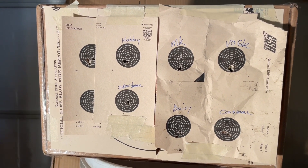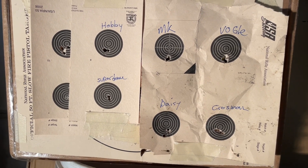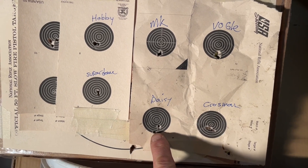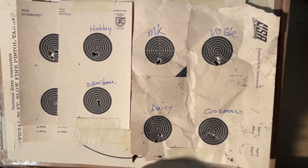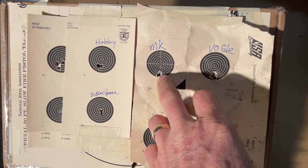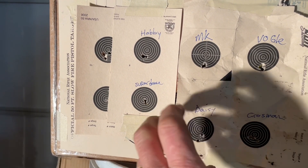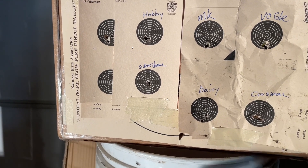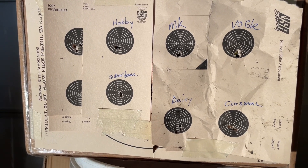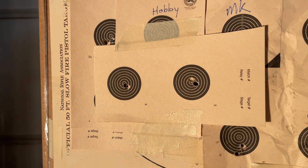I wanted to throw this in quickly — I did redo the test again with the same six pellets and they all actually did pretty well. The only one that didn't do better than the first time was the Daisies, which started spreading out a little — but that's probably just me. The Crosmans really did well that time, Vogels were all in one hole, the Meister Kugels were a very tight group, and the RWS Hobbies were a very tight group. But if I have to give a winner between the two rounds, the RWS Superdomes are definitely the clear winner in my mind.